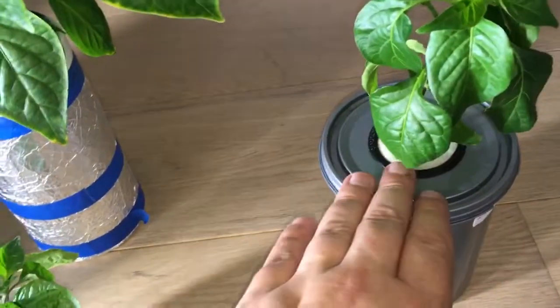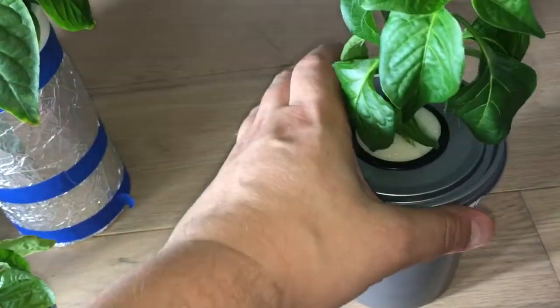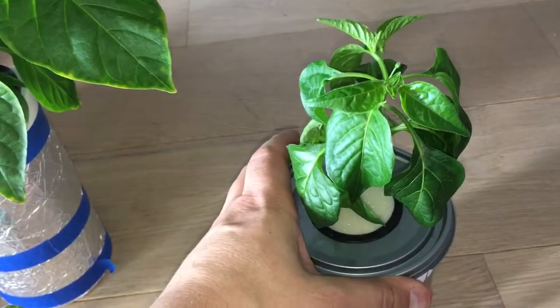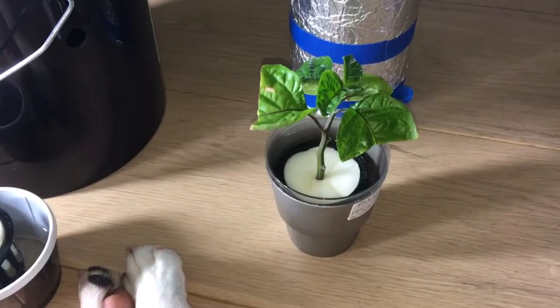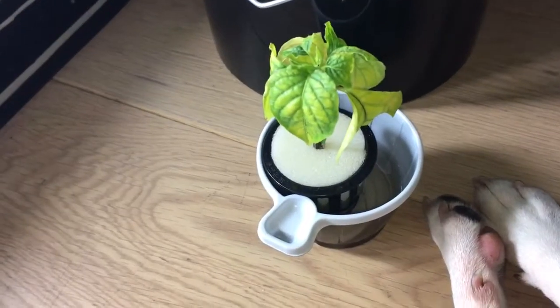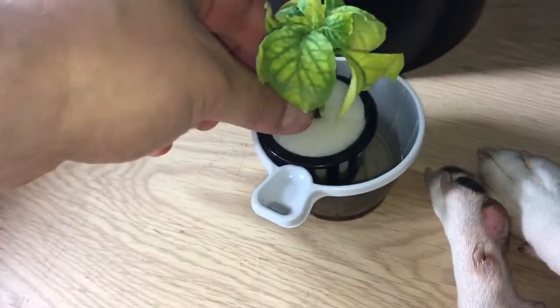This one with the half strength nutrient solution took 12 days to set out roots. This one took another week to set out roots, and this one would probably die if I hadn't given it any nutrient solution.